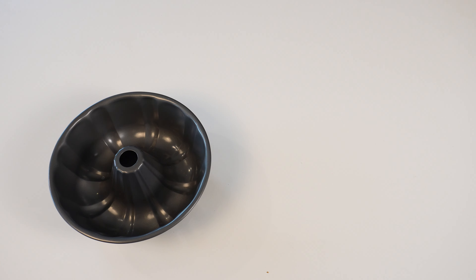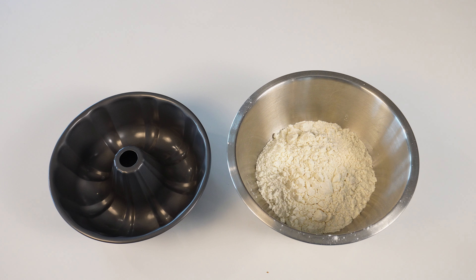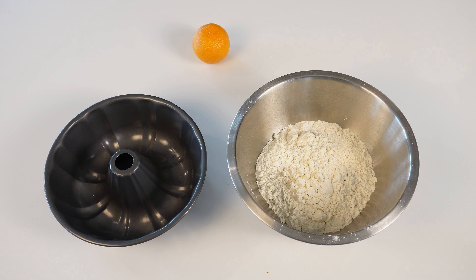You will need a round bundt pan, three cups of all-purpose flour, an orange for zesting, one stick of butter, and one and a half cups cold milk.